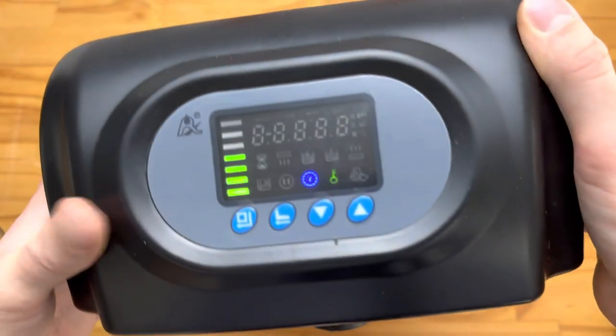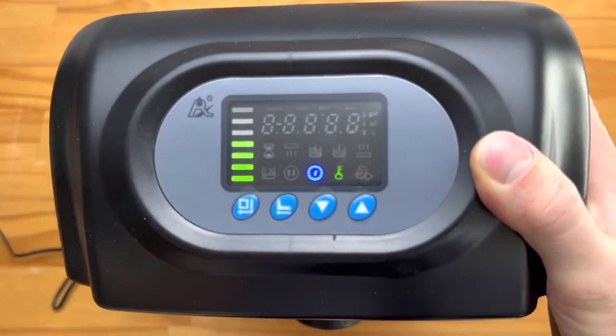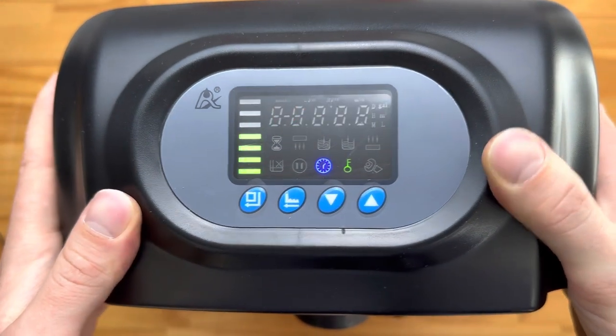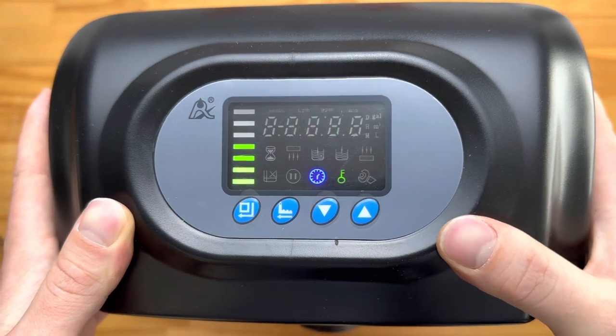Just running through the different settings on the unit — it is quite a large unit so I'm just going to hold it here with both hands. It works in exactly the same way as our smaller units, the F67 and F63 sort of units.